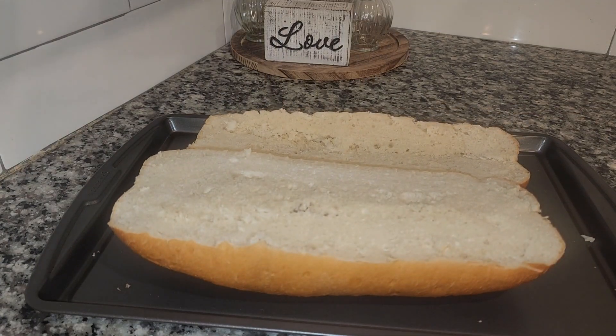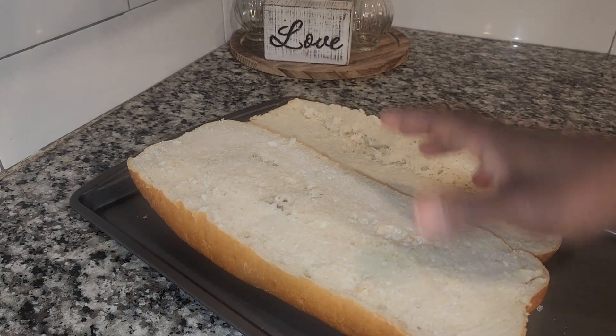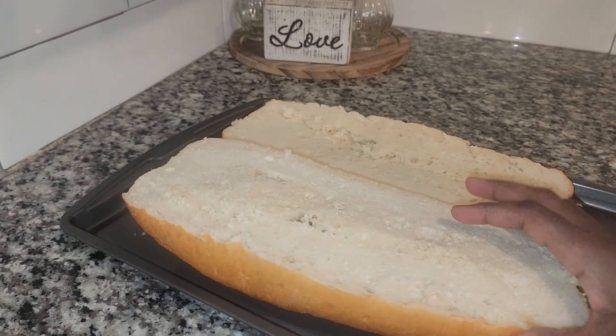So I have some Italian bread. I'm going to rub it down with butter, and I didn't have time to roast my garlic so we're going to use some garlic parsley seasoning. One loaf is bigger than the other, but the show must go on. I cut it pretty weird but it's still going to taste good.